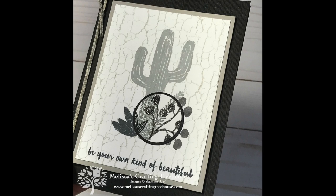I hope you've enjoyed today's project. If you did, please subscribe to my YouTube channel, give it a thumbs up, and share it with friends. Thanks so much for spending some time with me today. Till next time, happy crafting!